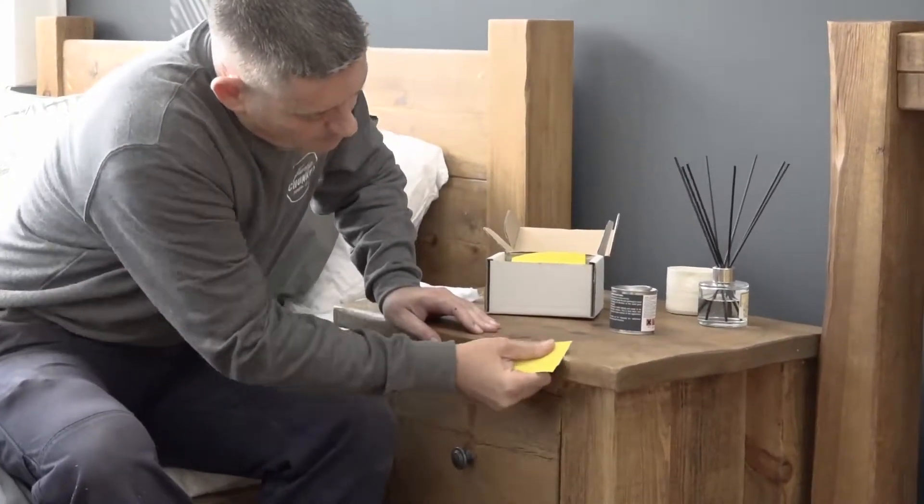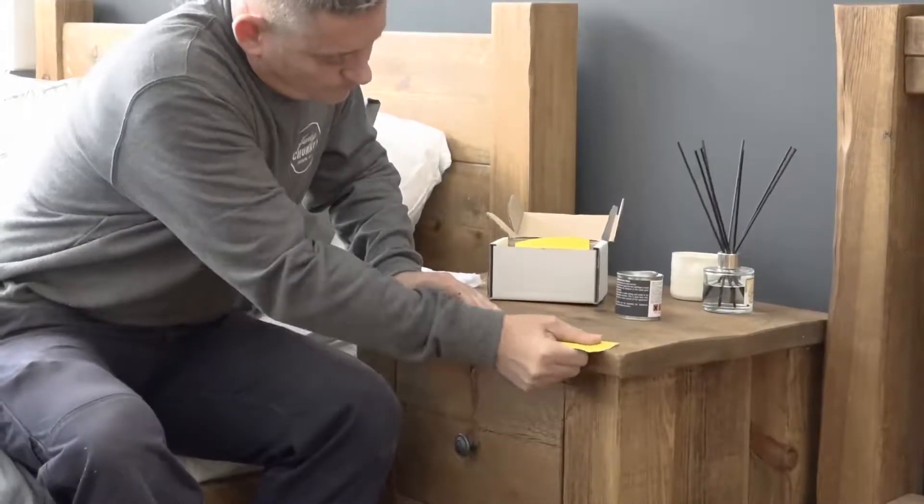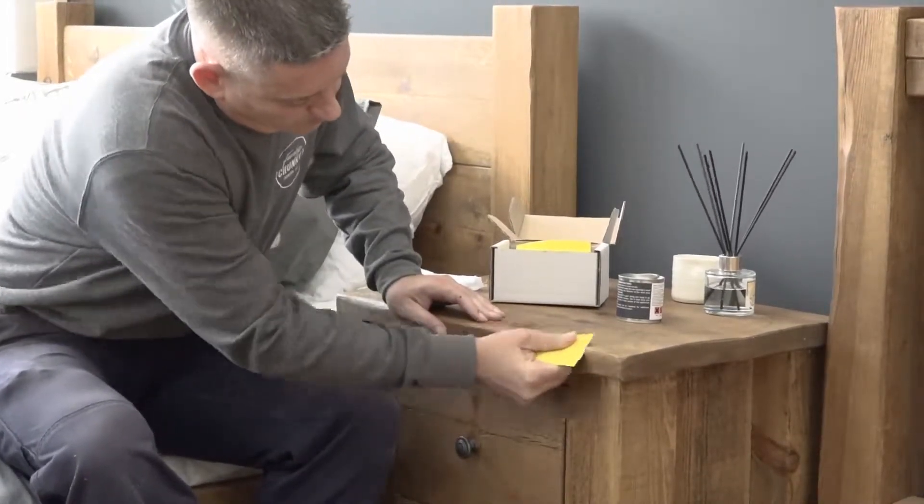Inside the pack you have everything you'll need: a small tin of wax, a piece of sandpaper, and a cloth. Make sure you choose the right wax color for your piece of furniture though.